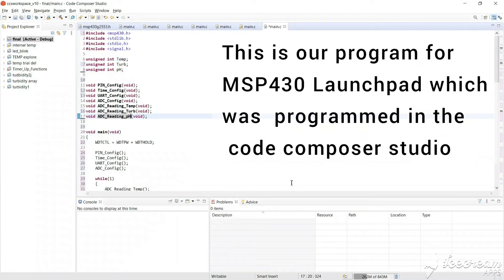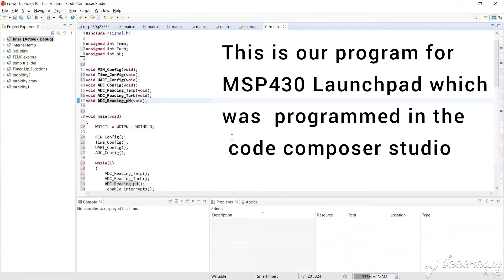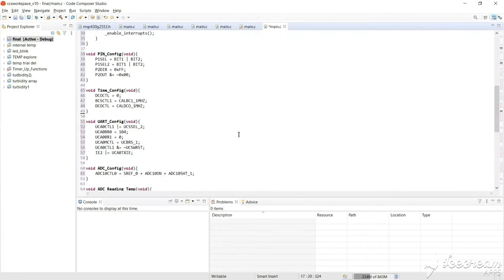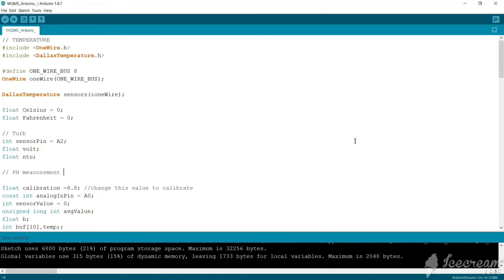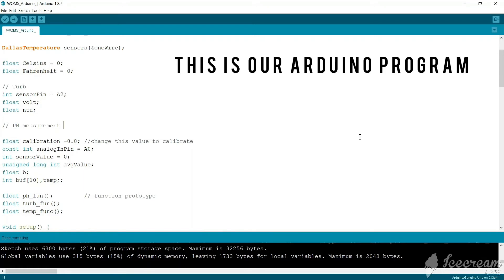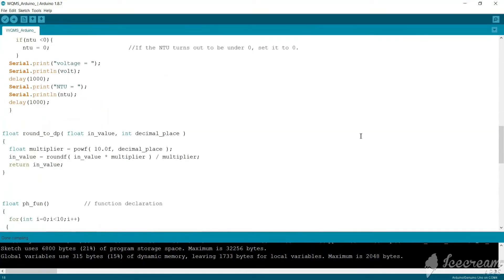This is how we protect our pH sensor. The software used here is Arduino IDE for Arduino and CCS for MSP430. We were able to read the three sensor values successfully and display them on an LCD display.